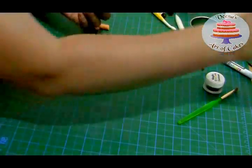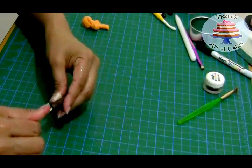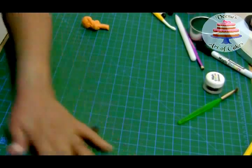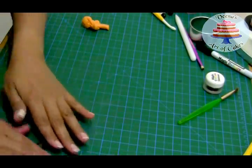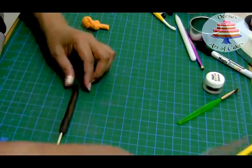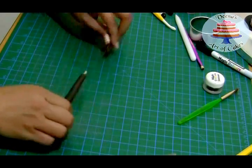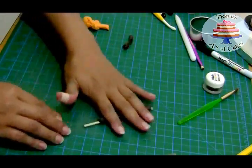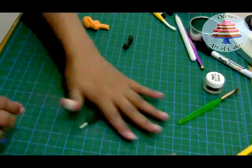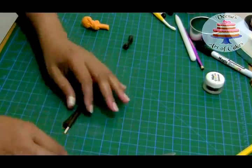I've kneaded my black fondant really well so it's not too cracked. I'm using about half a skewer — the size depends on how you want it. Dip the end in glue or vegetable shortening, which helps it thread into the fondant much more easily and smoothly. I'm going to leave a little gap in front so I can attach the other end of the broomstick.